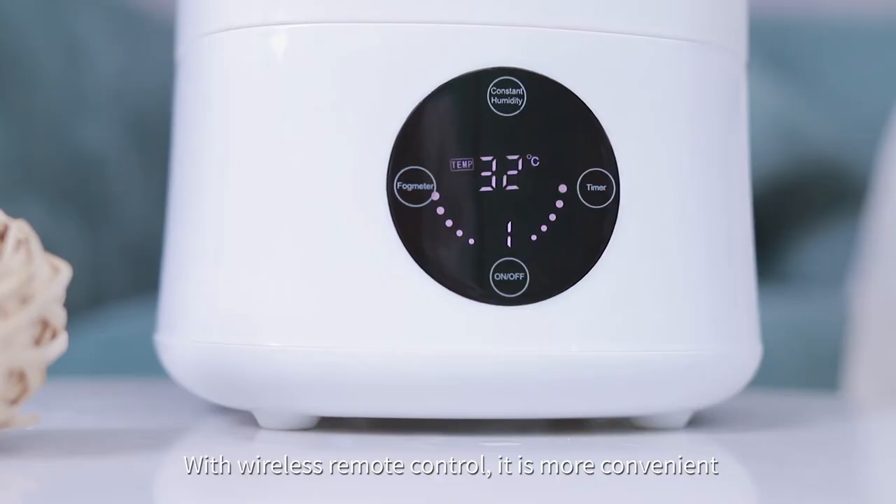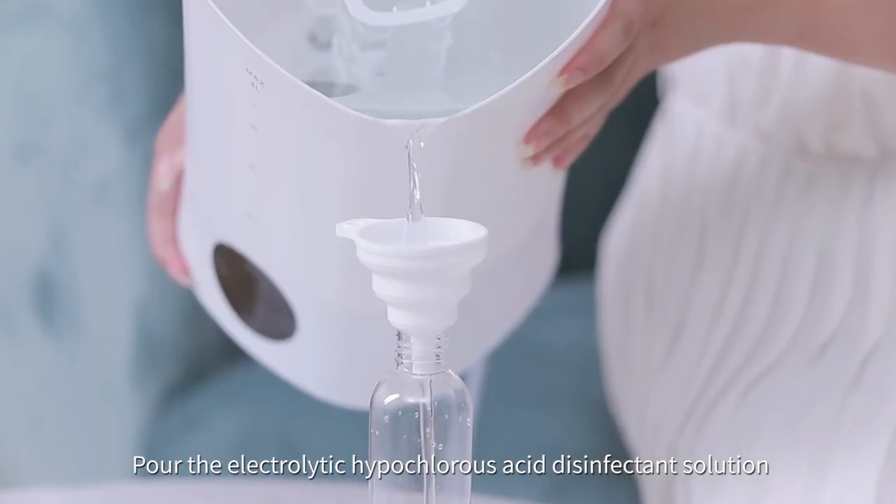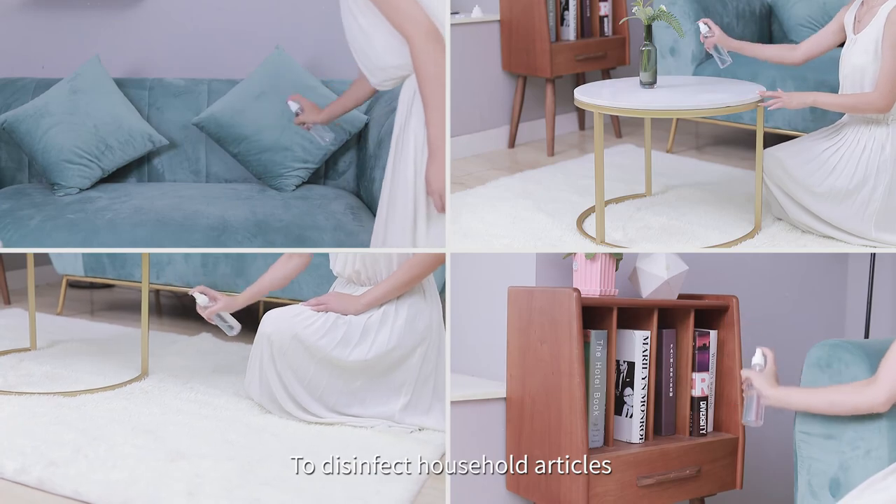With wireless remote control, it is more convenient. Pour the electrolytic hypochlorous acid disinfectant solution into a manual spray bottle to disinfect household articles.